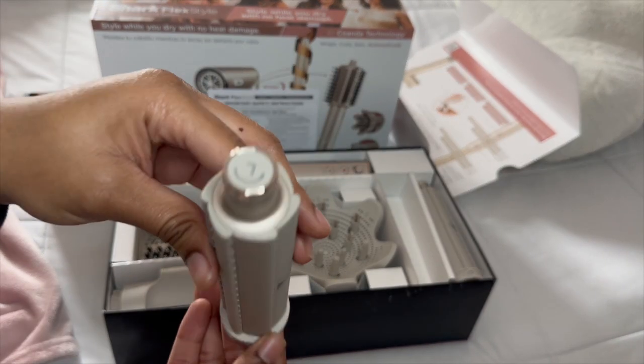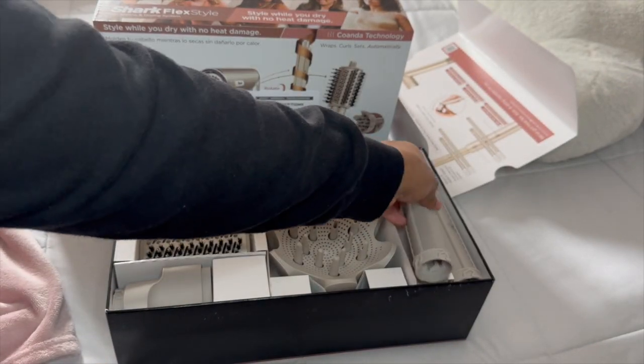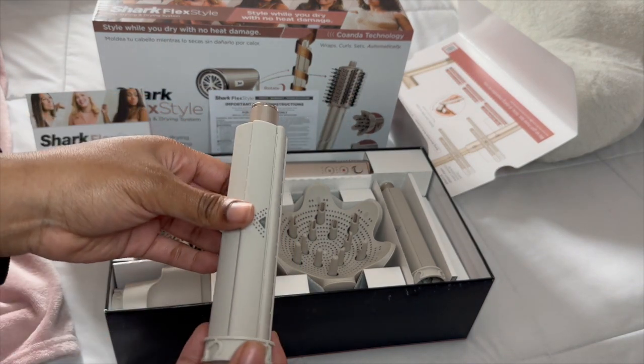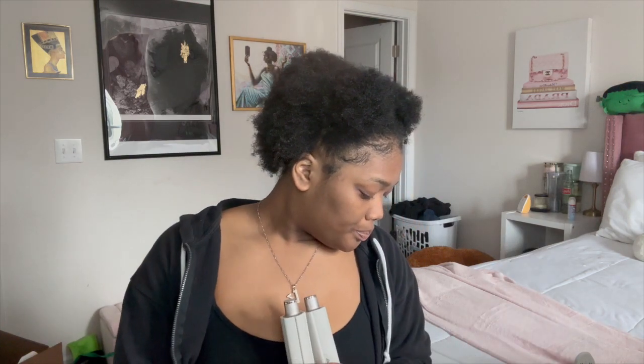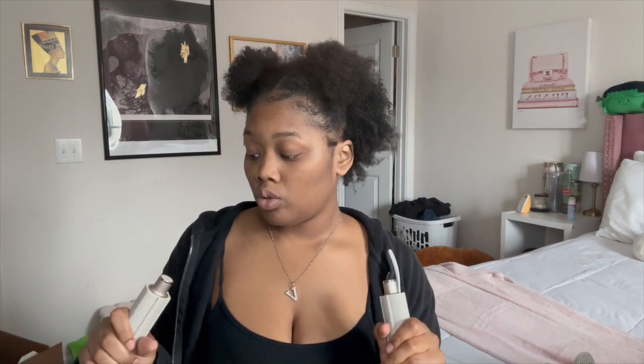The next things that come in the box are the two spiral curling rods — everybody and their mother is raving about these right now. You get two of them because one rotates the hair to the right and one rotates it to the left. I probably will not be using these. The main reason I didn't get the Dyson is because I know I won't use this attachment. People choose the Dyson over the Shark because the nozzle curls work better, but I don't really care since I'm not using it for that.